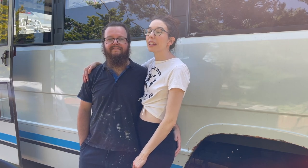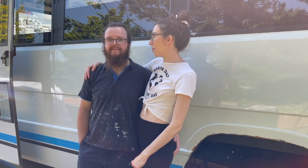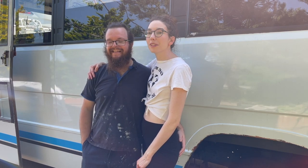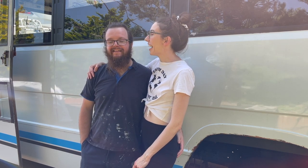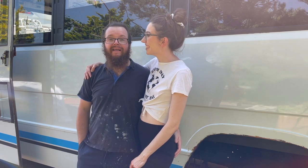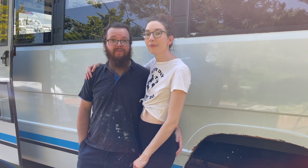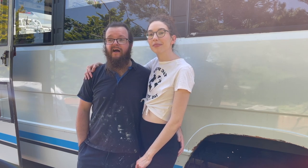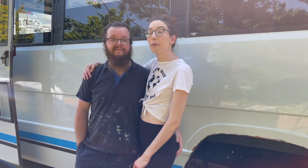A lot of you have been saying that we have a lot of windows in our bus, which is true. But they're causing a bit of a problem with our layout. We basically need to make sure we black some of them out and cover some of them over. That's what we're going to be doing today, so let us know what you think — coming along for the journey.